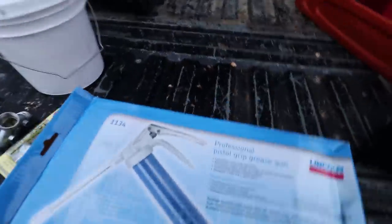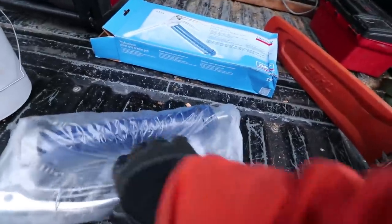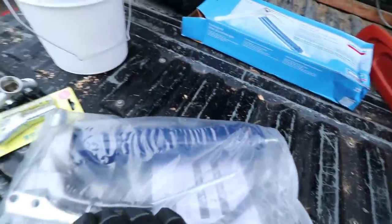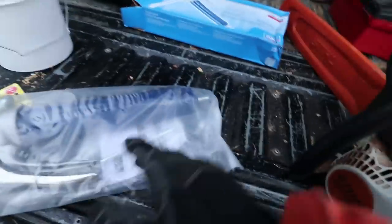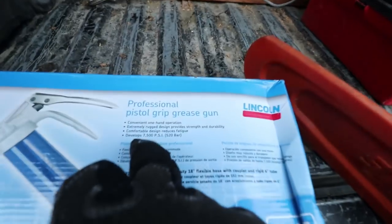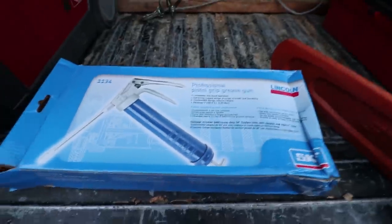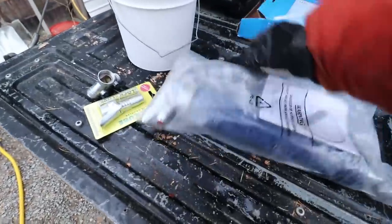This is the new grease gun I picked up. I got it because I wanted a pistol grip, and it also comes with a rigid connection as well as the hose. A lot of the reviews — I did get this off Amazon — said it was fantastic. But apparently you need to read the instructions carefully, because priming this gun correctly is super important. I think it's rated for 7,500 PSI, so it's a good solid gun. Hopefully this gun will help us keep that backhoe lubricated nicely for years.